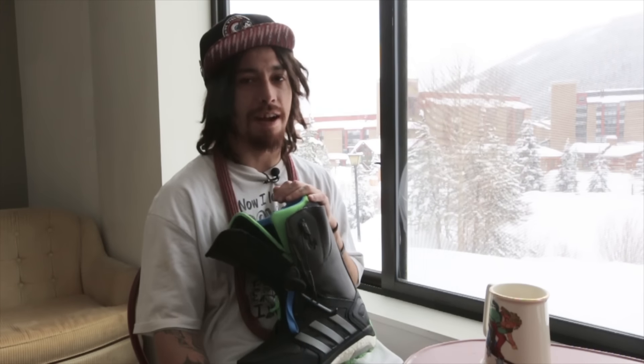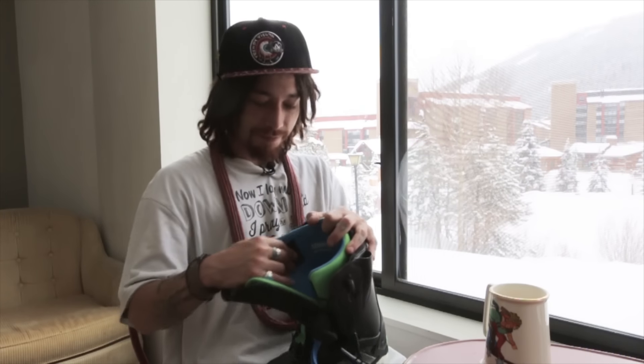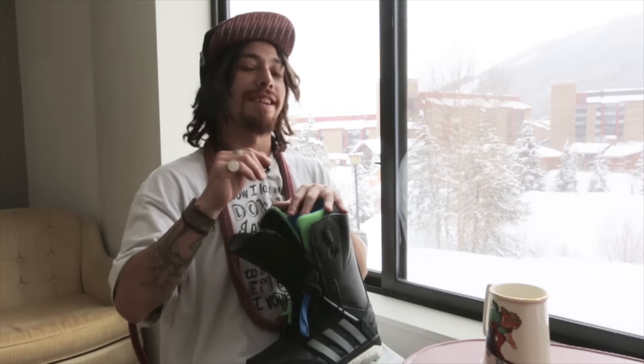They were all just really clean feeling boots. The break-in period was like three days. They were really stiff, and then after that they were just golden. And they didn't soften up on me — they just broke in. They still feel good. I haven't seen a change since that first week.